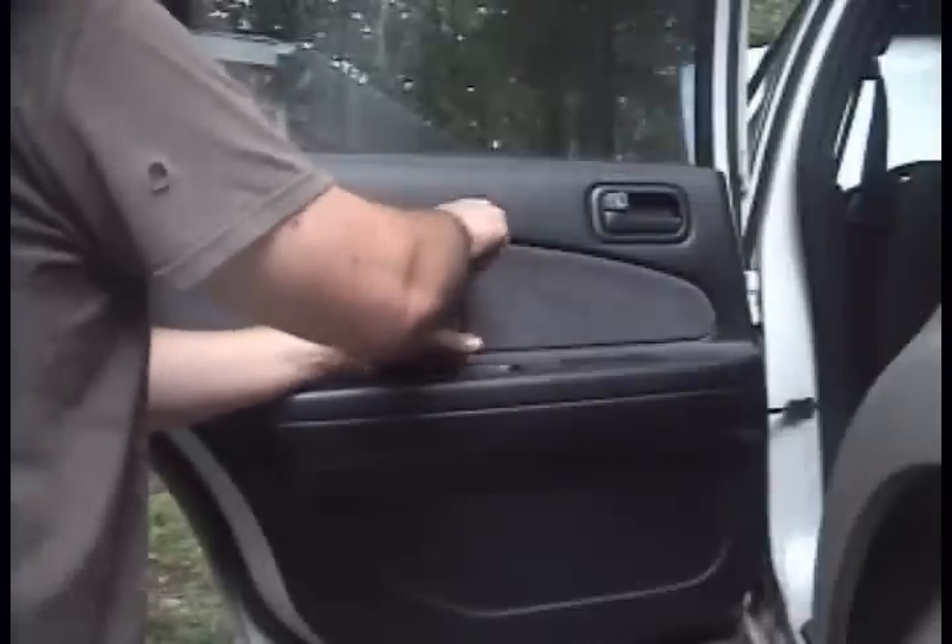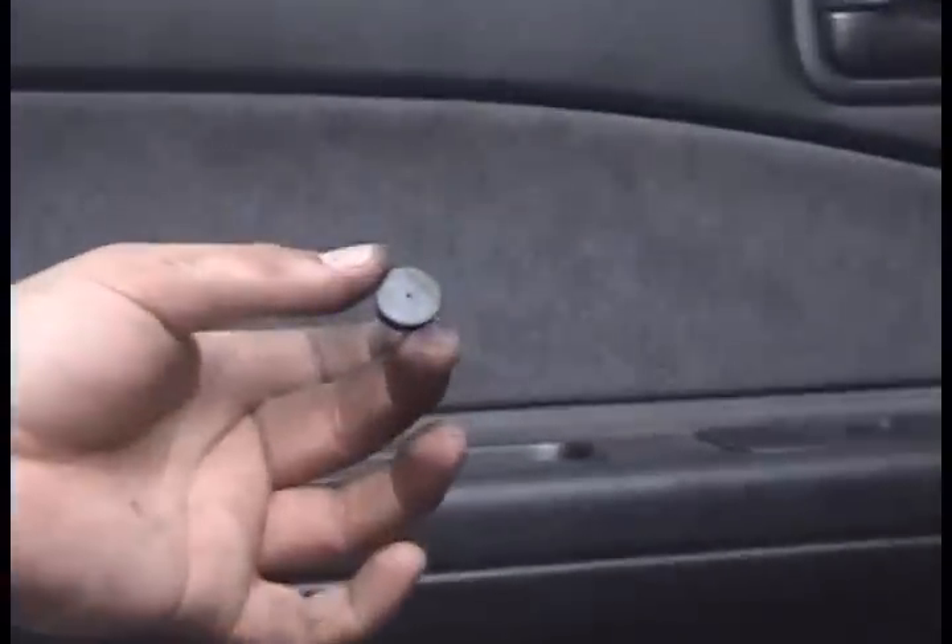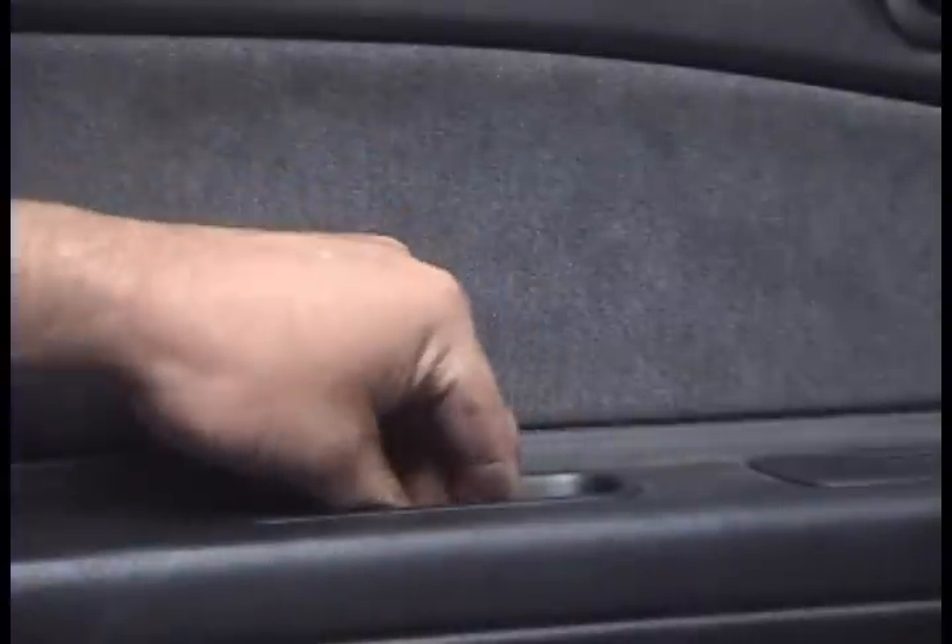Make sure the screw is lined up and tighten it down. Put back your little trim piece that covers that screw. Just push that back into place. Make sure all your clips are in place. That is how you remove and replace the rear door panels in your 4th gen Maxima.